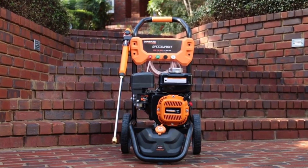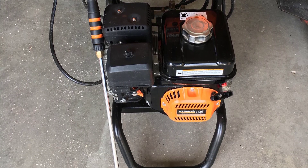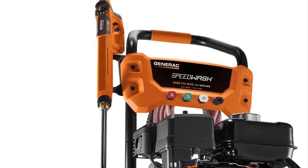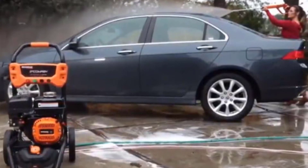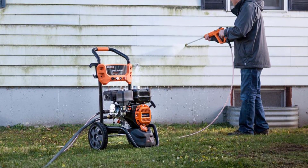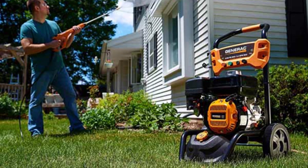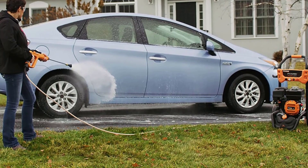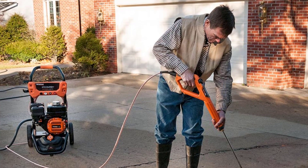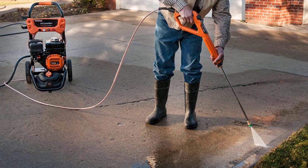The design features of the Generac Speedwash 7122 are visible the moment you start to unwrap it. Within 15 minutes, the 35.5 x 18.9 x 24.2 inch, 62-pound gas pressure washer is ready for work. Add oil and gas and start pushing it on the 1.75 x 10-inch never-flat wheels. This gas pressure washer doesn't just outrank the previous model — it can easily outrival any other model in its class currently on the market. We strongly believe that this model stands to the best-in-class title with ease.